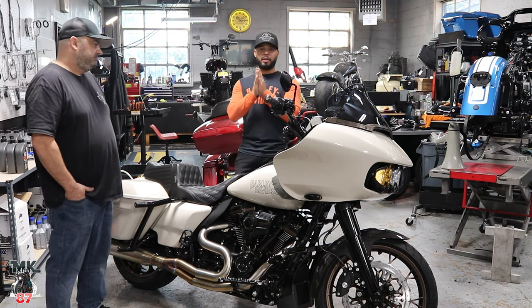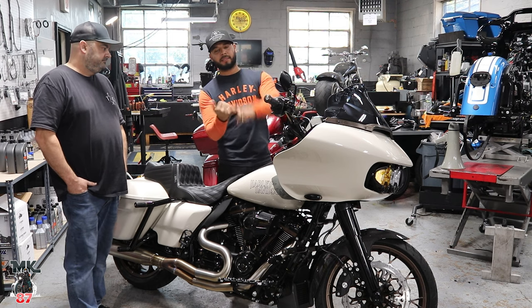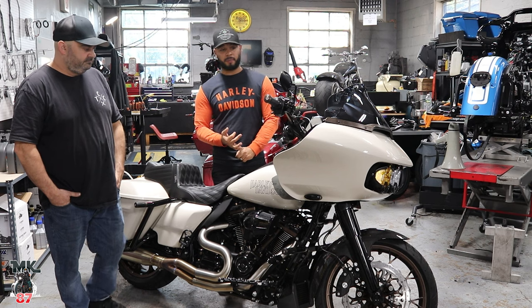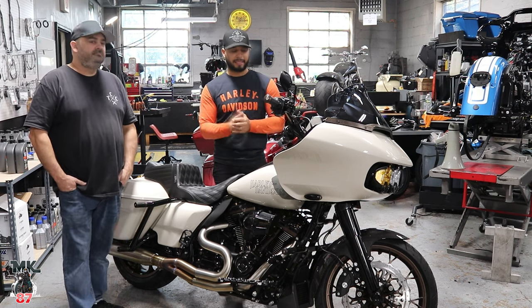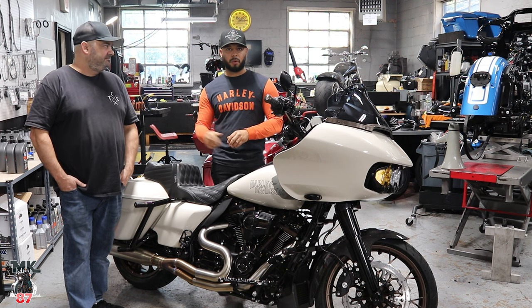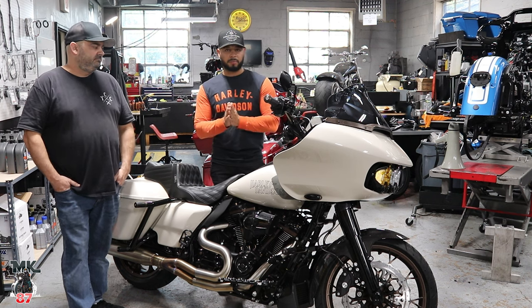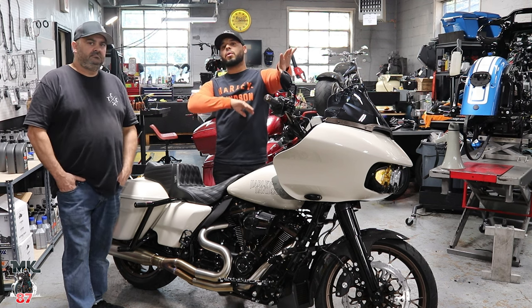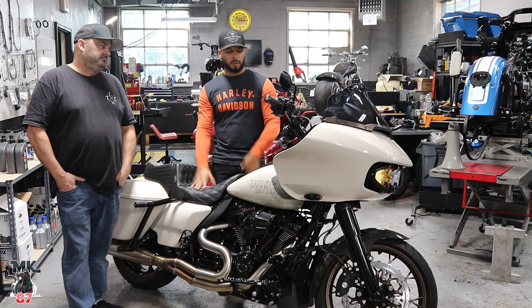If you're in the local area and want to stop by to get some work done to your bike, get a dyno, order some parts, or come in with a blank check and give it to Mike to get your build on, all the info will be linked in the description below. You can hit Mike up at Tour Custom Cycles — whether you're in Jersey, New York, Connecticut, or PA, they're all close by.